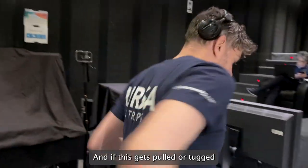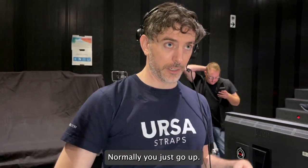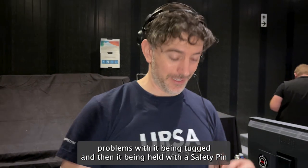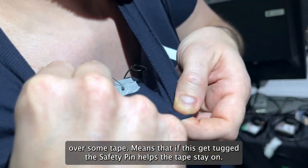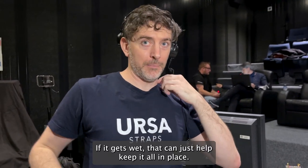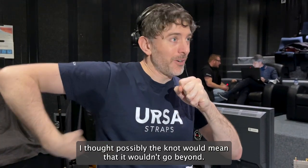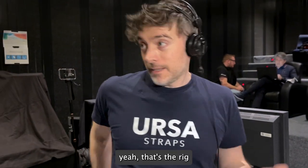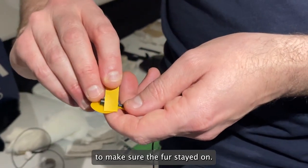And if the cable gets pulled or tugged, it's not going to pull the mic because it goes up and over the shoulder. You don't normally go up and over the shoulder — normally you'd just go straight up — but there are fewer problems with it being tugged. Being held on with a safety pin over some tape means that if it gets tugged, the safety pin helps the tape stay on. If it gets wet, it helps keep everything in place. I've also done a knot in the cable here to reduce cable noise, and the big knot won't go beyond the safety pin, so it also holds. That's the rig — it's simple. But the other key thing is that double sticky tape to make sure the fur stays on.